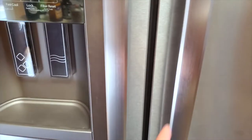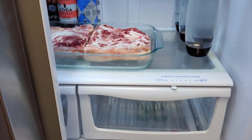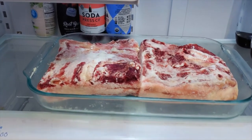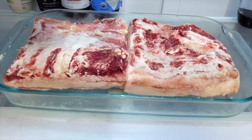The bacon has been curing for a week now. I'm going to go ahead and get it pulled out of the refrigerator, rinse it off, put it back in the fridge overnight, and then tomorrow I will go ahead and smoke it.